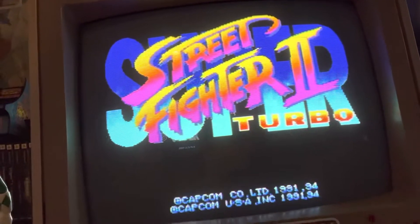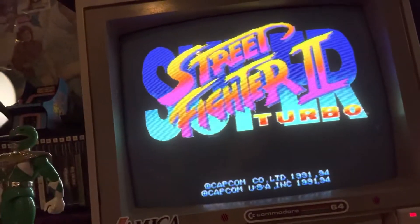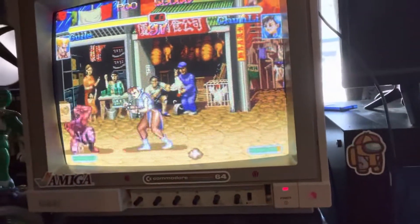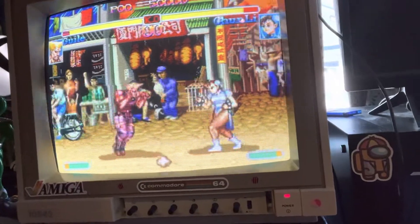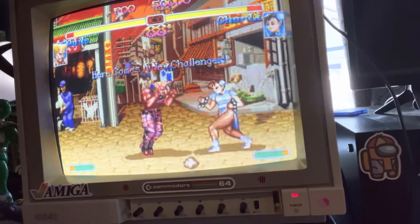Beautiful picture quality on both of these. The reason I'm doing this video is I had this Panasonic PVM that I picked up, and talking to my friend who fixes old CRTs, he said the tube is dying on this thing — at best, if you baby it, it's got about three years left. He also recently just worked on the Commodore monitor and was basically drooling over this thing right here.